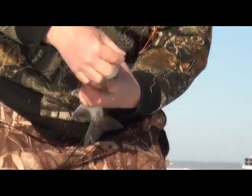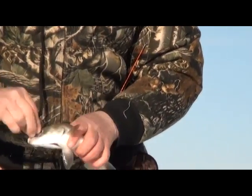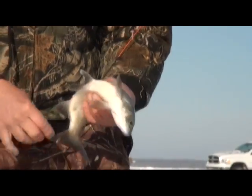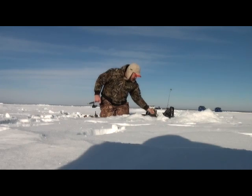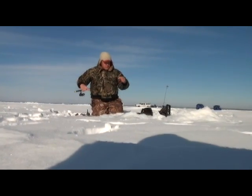That would make a nice jar of pickled fish, but in my particular case it's going to be smoked. Smoked tulibie. We're starting to get a little batch here — we've got three. One more on the ice and that'll be just about a batch for the smoker.